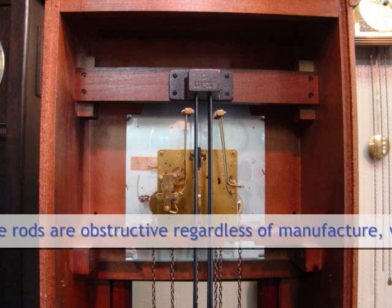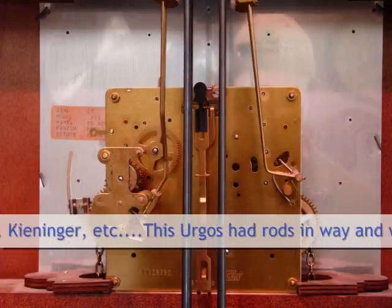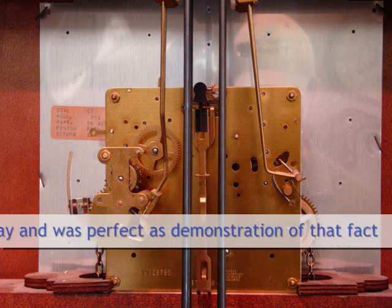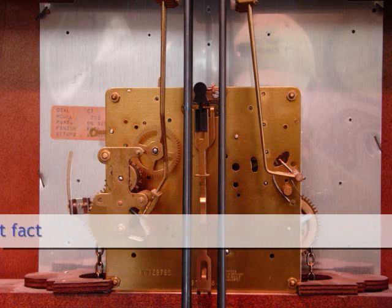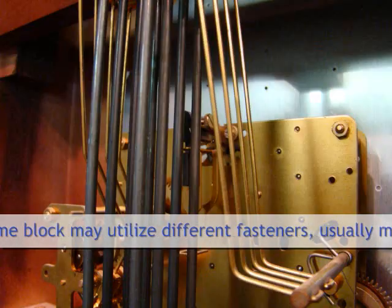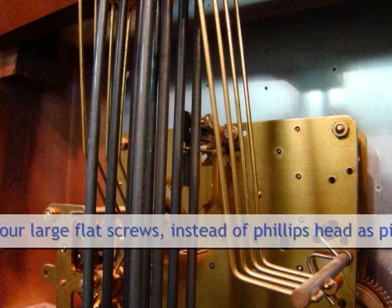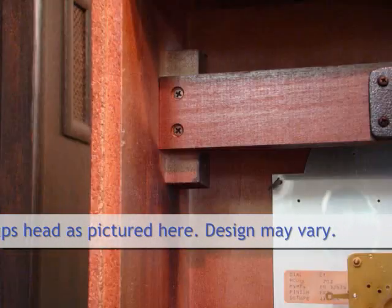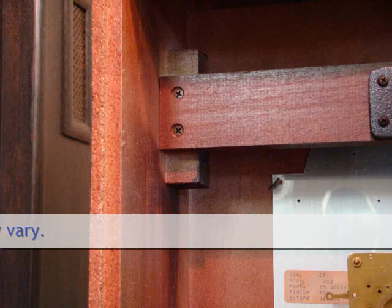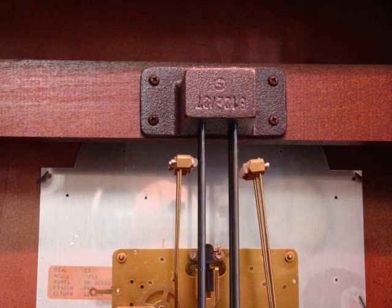The clock pictured right now is an Ergos mechanism installed inside of a Ridgeway, shown for demonstration purposes only. The chime rods, without being removed at the block or on the mounting board, can be quite difficult — they may get in the way of installation of the suspension spring. You might need to remove the screws pictured here on either the mounting board or on the block itself in order to get clear access to the suspension post without damaging your suspension spring during installation.